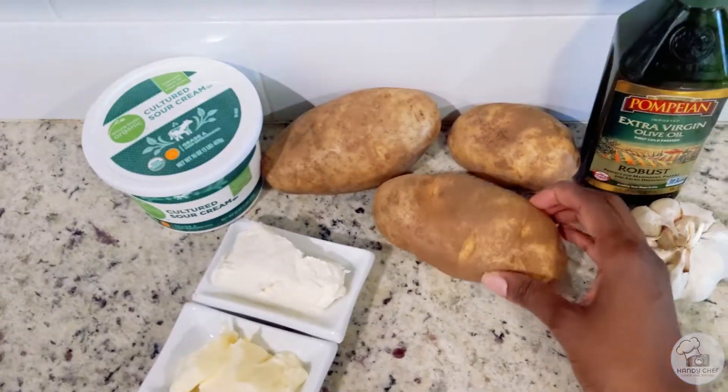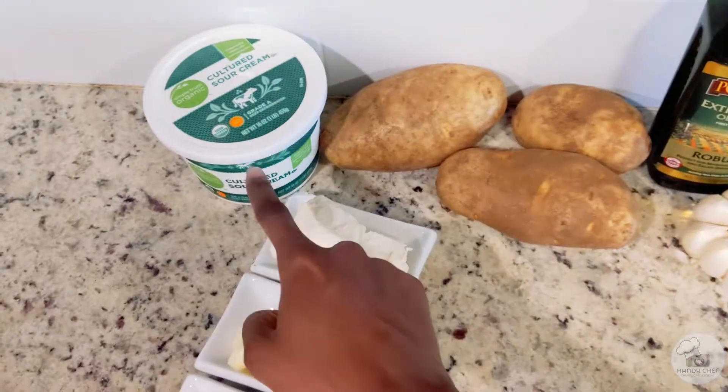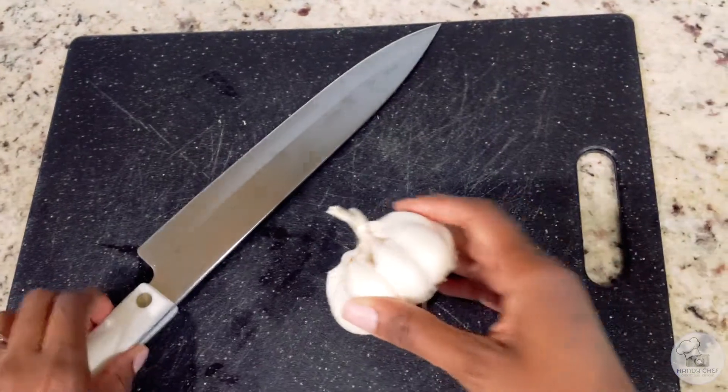You'll need garlic, sour cream, butter, salt and pepper to taste, and cream cheese to make the potatoes extra creamy.